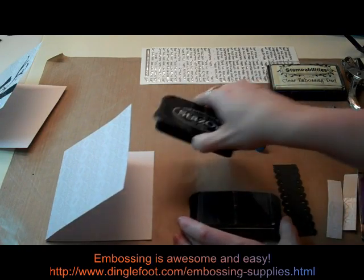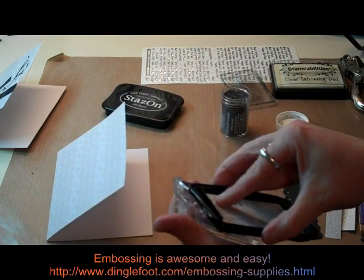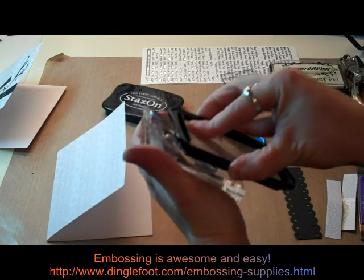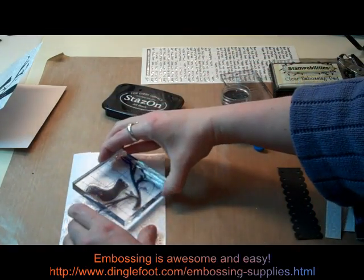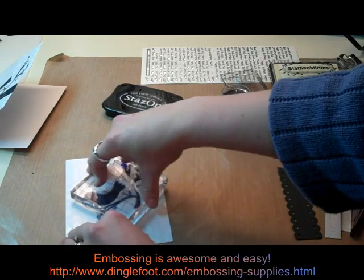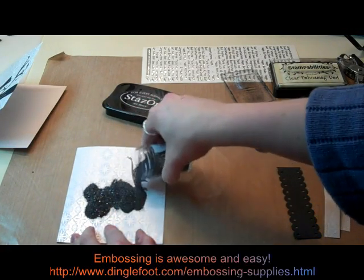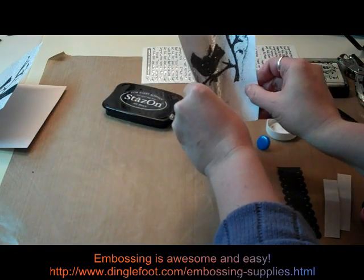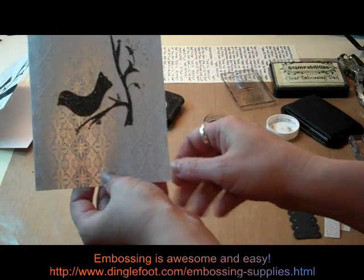Using my Stazon ink I'm going to ink up my bird and branch stamp, and that's just going to get stamped right on the front of the card. Then as soon as I get that stamped I'm going to dump my black sparkly embossing powder right over the top. Just dump that over the top, pour off the extra and we're going to heat it to melt it. Give it a little tap to get off the extra and I'll use a little brush to brush that off and go ahead and heat it up.